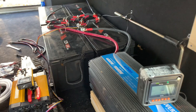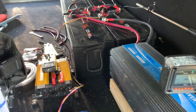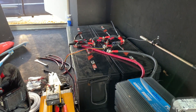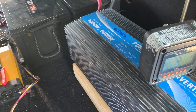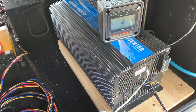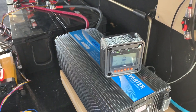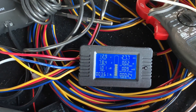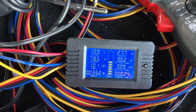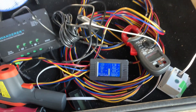So yeah, all in all doing pretty good. I would like to convert this to a 48 volt system — well, at least 24 volt. But I have a 12 volt inverter so I'm kind of stuck with this for now. Seems to be holding strong, so I'll keep testing and playing around with it.